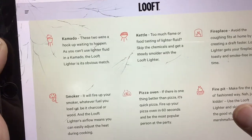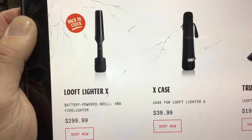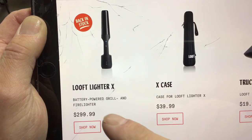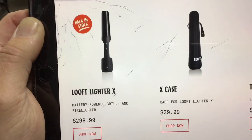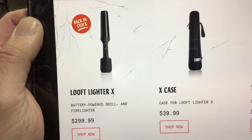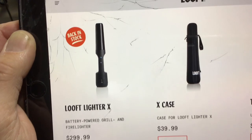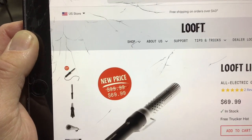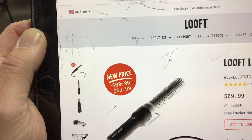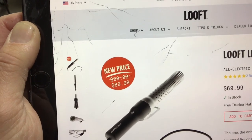I've got some experience using these but I haven't used the Loop one yet. There's also a cordless battery-powered version for $300 - pretty cool but I can't wait for that to come down in price. The one we've got here for $70 is solid because you eliminate all lighter fluid and most fire starters. It can also light your fireplace, and if you've got a barrel-type cooker or kamado these work very, very nicely.